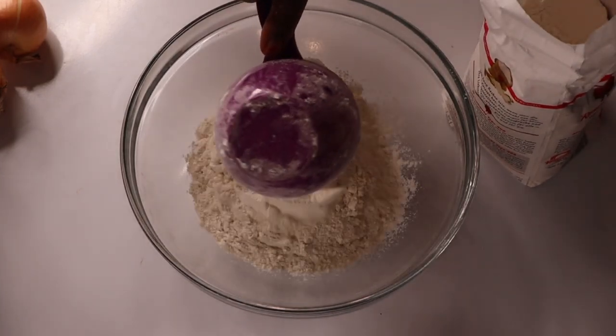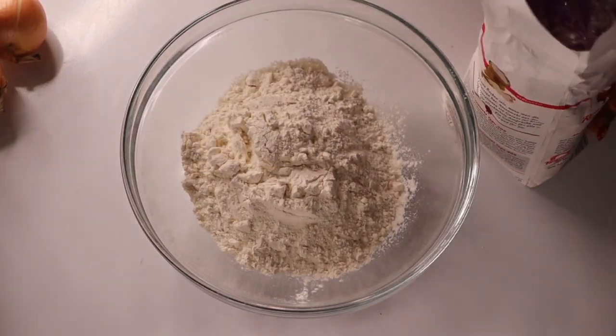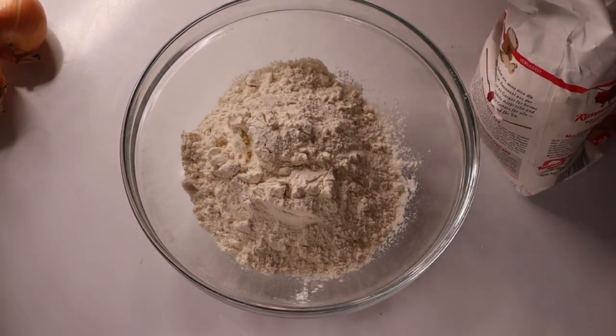I'm going to start with adding three cups of flour into a bowl. You can see I added the first one, the second one, and the third one.